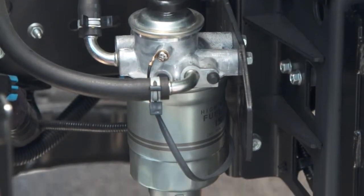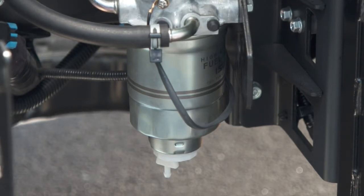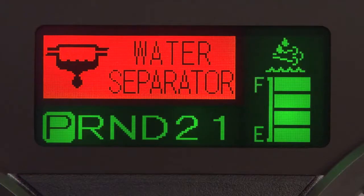On the bottom of the fuel filter, your truck has a water separator. Its purpose is to separate any water from the fuel that may have formed in the fuel tank due to condensation. If this indicator is on, it means you need to drain water from the fuel filter.